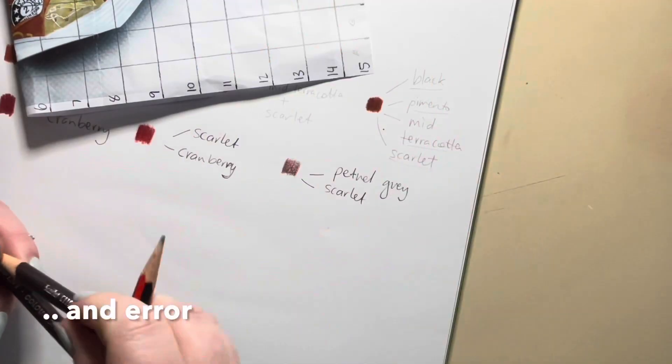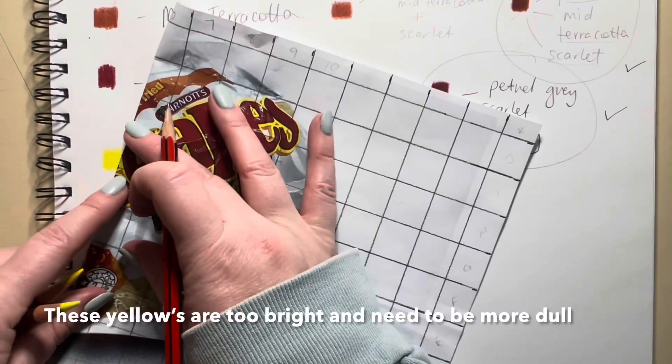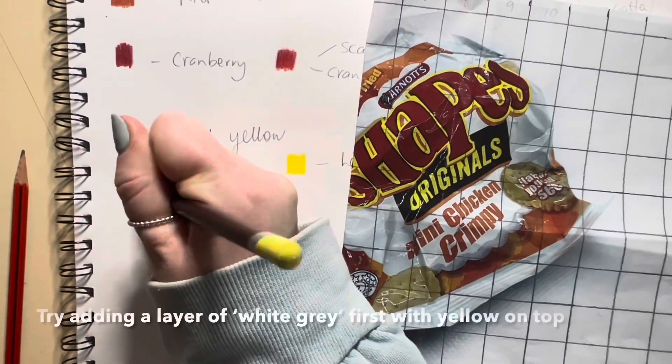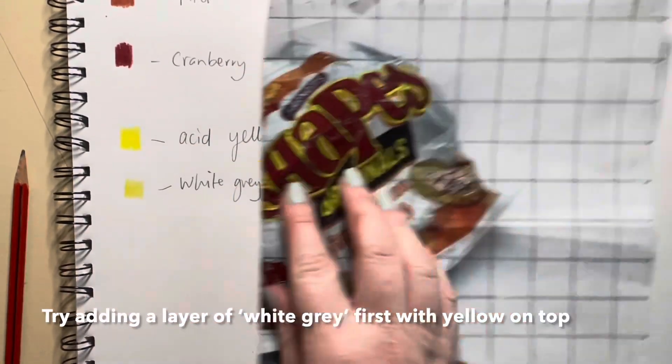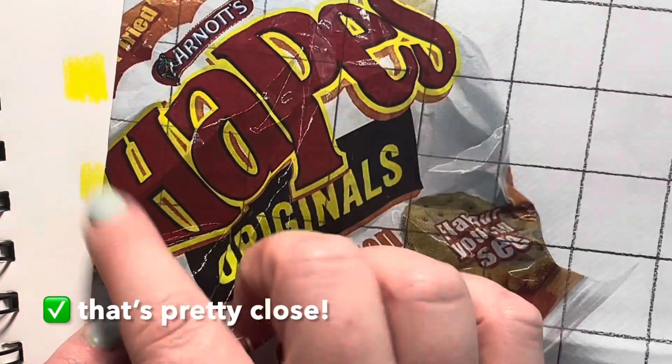It's a little bit like trial and error. As you'll see, these yellows are a little bit too bright and they actually need to be a bit more dull. So to do that, I have applied a light layer of white grey first, and then a layer of yellow on top — and yes, that's pretty close.